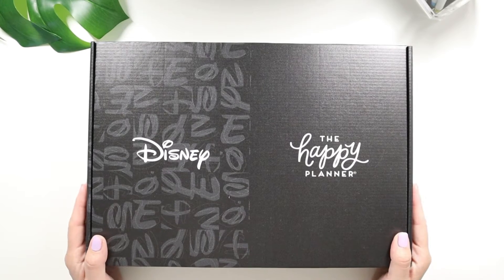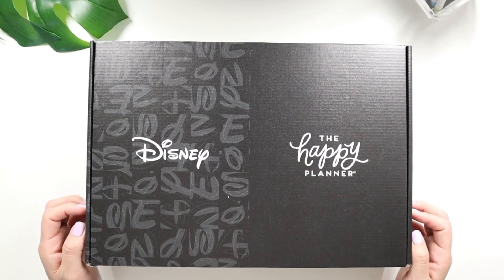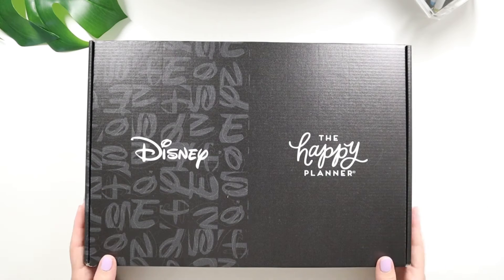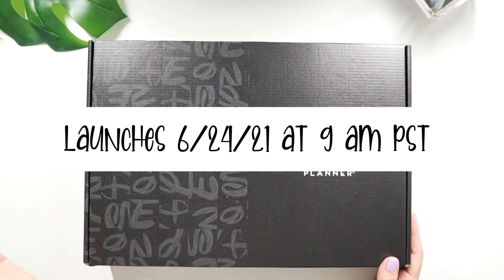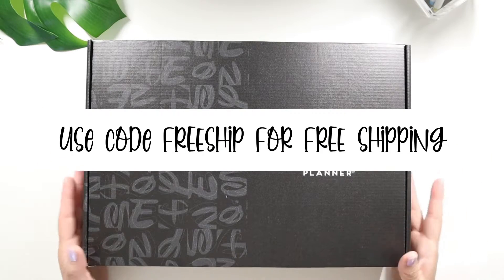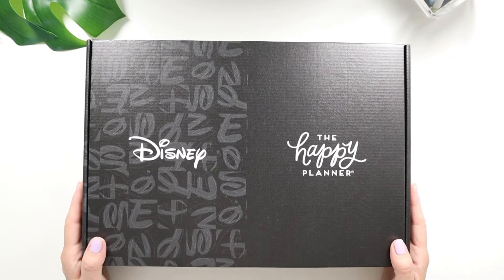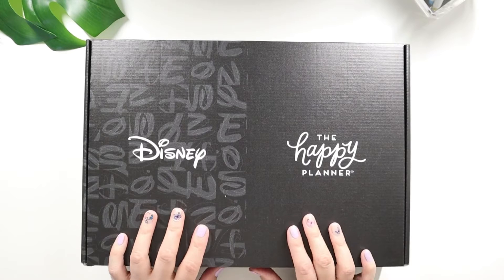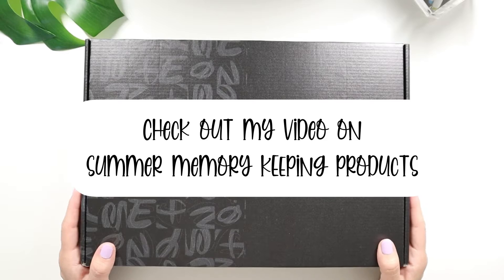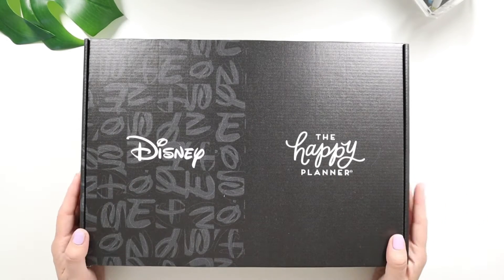Everything will be linked down below. The preview will be up June 22nd on the Happy Planner website and this launches June 24th at 9 a.m. Pacific Standard Time. If you use the code 'freeship' during the promo window — I believe a day or two — you can get free shipping on anything you purchase for the summer release. I also have a video up with the summer memory keeping line, and there's so much more to the collection, so go check out the squad's videos.